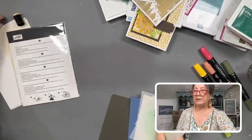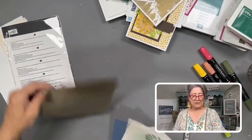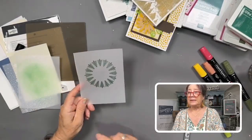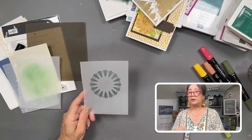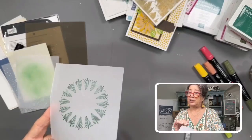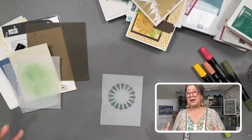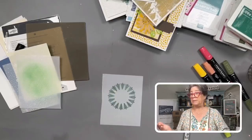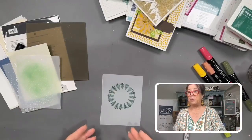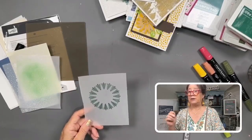The two most common questions I get are: how do you adhere it, and can you stamp on it? Yes, you can stamp on it. The difference between stamping on vellum versus cardstock is it takes a bit longer to dry. When you first stamp on it, it stays shiny — once it's no longer shiny, it's dry. I stamped this and set it aside. Drying time depends on room temperature, and especially humidity.